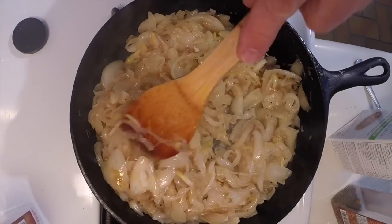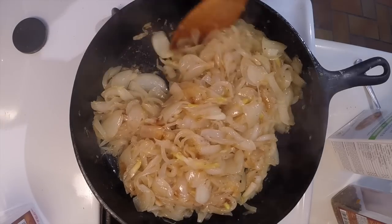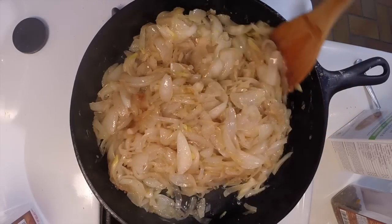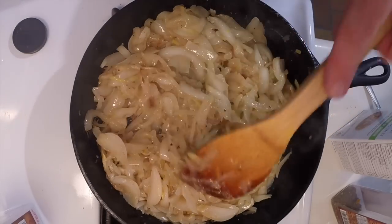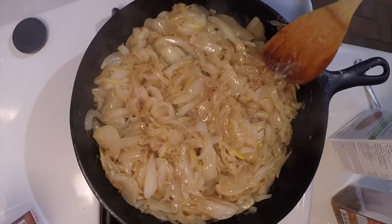These have been sautéing for somewhere between 15 and 20 minutes and they're starting to show some color. They have, as you can see, reduced quite a bit. I'm frying them in olive oil.